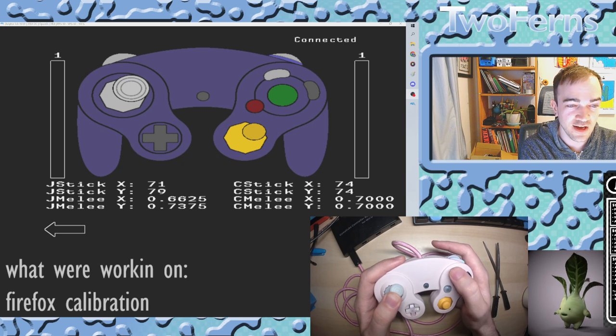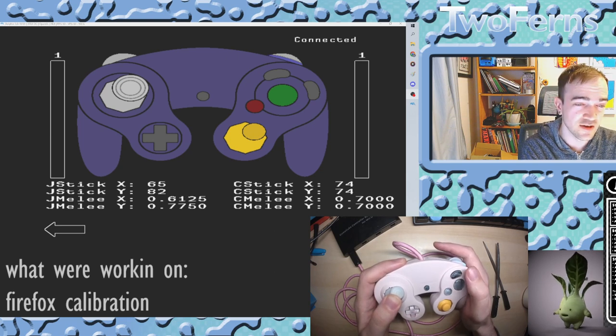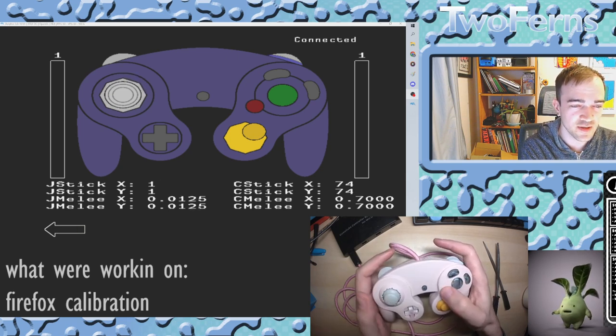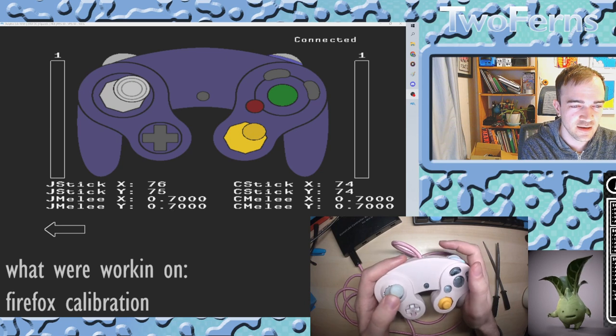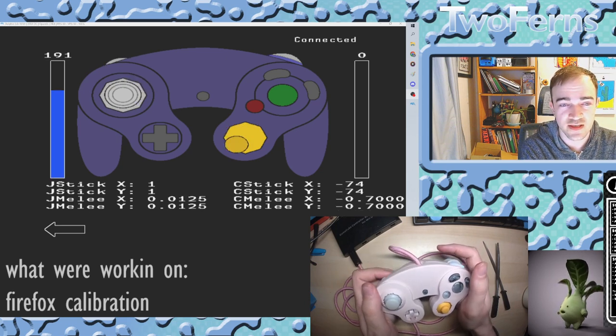Shifting it inward to about 6.2 or 6.125 can allow you to do up-airs easier, which is a neat thing you can try. But for now, we're going to press B to reset that back to 0.7. And we will skip these two notches.